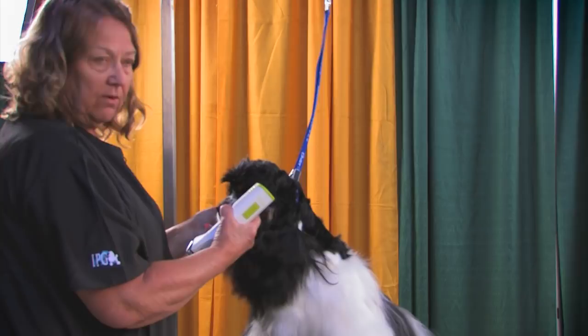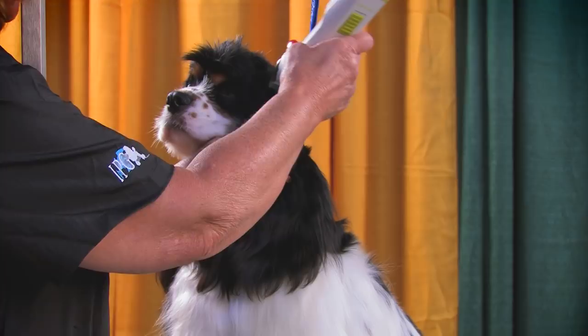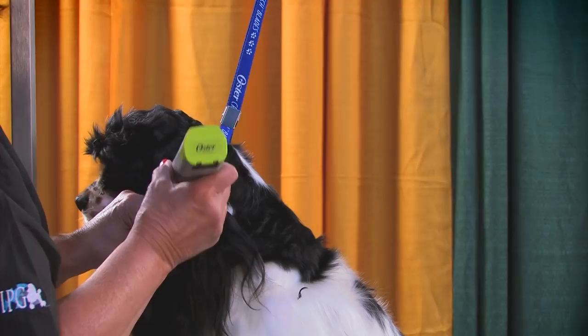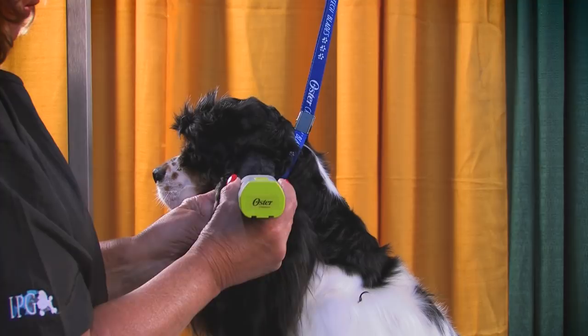We're going to come off the bottom of his jaw with his head in a natural position. The dog can sit — there's no reason for him not to sit through this process. Come in, mark it with your finger. If you're a little afraid of too short a length, you can always come down. I generally use a 10 against the grain, right across the top of the ear and up to where it meets the skull, and keep it flowing. You want long, flowing lines.